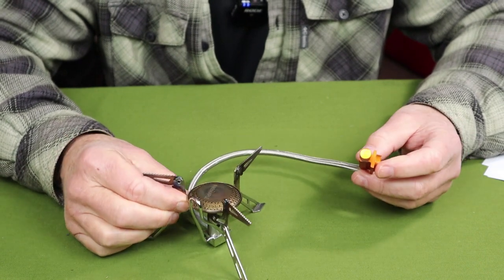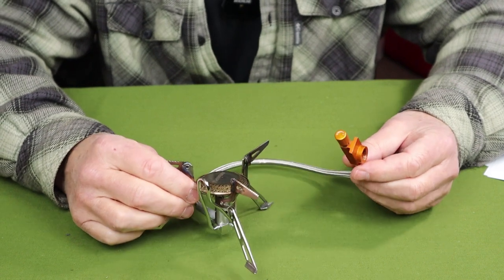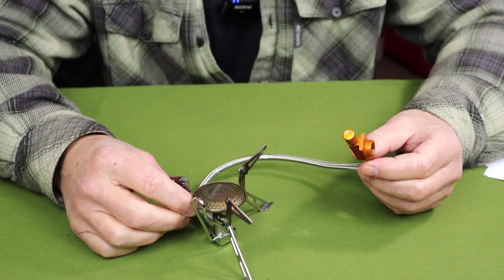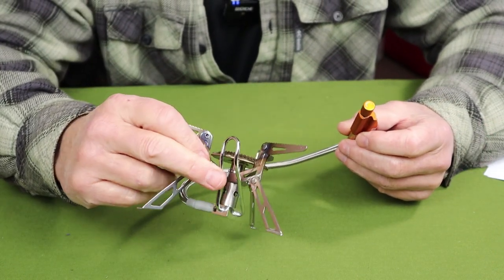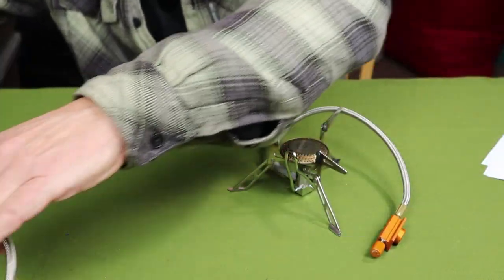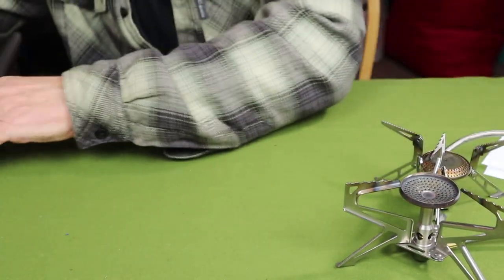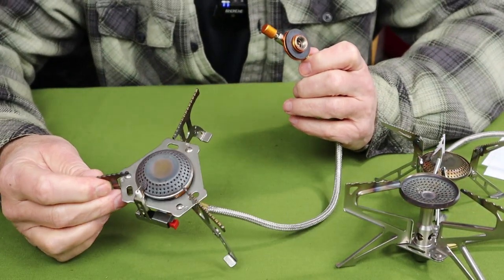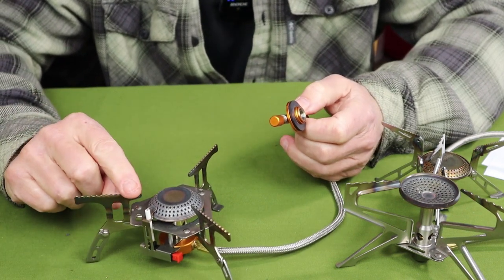So the lesson here is that if you're in the market for a new stove, the two styles I would recommend are either a stove with a preheat tube or one with a pressure regulator. If you're not in the market and have a traditional stove, there are tips and tricks to get the most out of it as the temperature drops. Regardless of which stove you have, there are things you can do to improve performance.